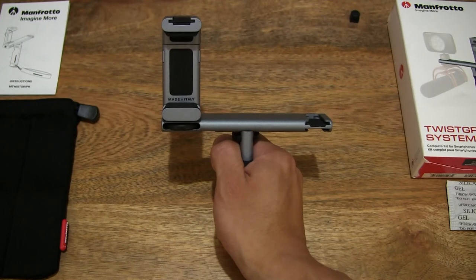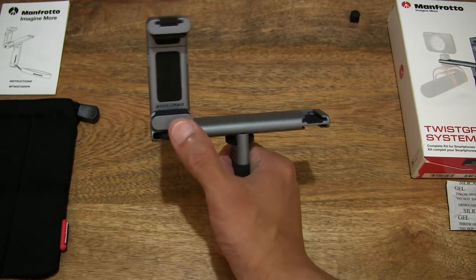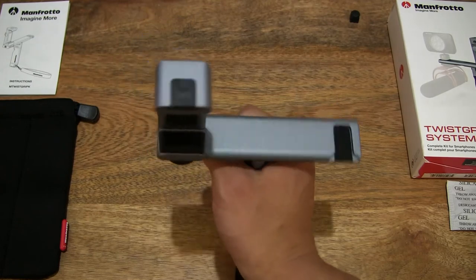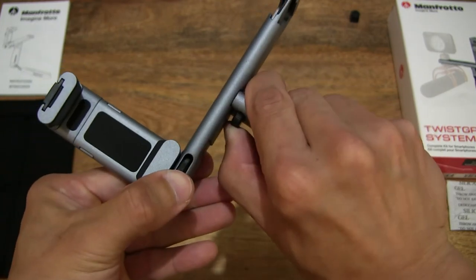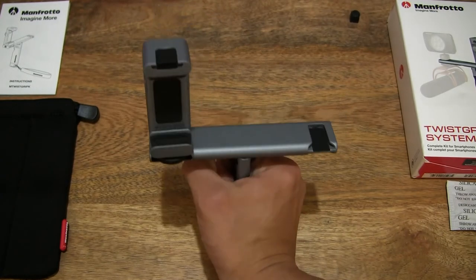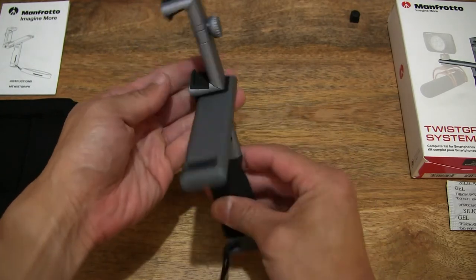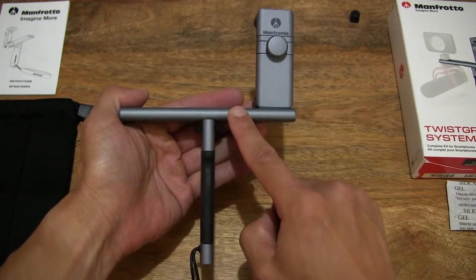Now we do have the system fully assembled — this is the Manfrotto Twist Grip Complete Kit. Of course now the balance is slightly off given that there is additional weight on the left hand side with the twist grip on the base grip or accessory bar. Nonetheless it is very sturdy — does have a bit of wobble, but it does provide a system in which to hold, manipulate, and do some video recording with your smartphone. That is the modular rig that we've just assembled with the three components: hand grip, base grip, and twist grip, forming the complete Twist Grip Complete Kit system.